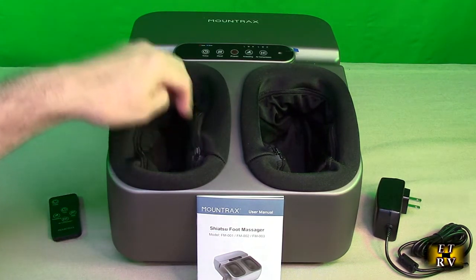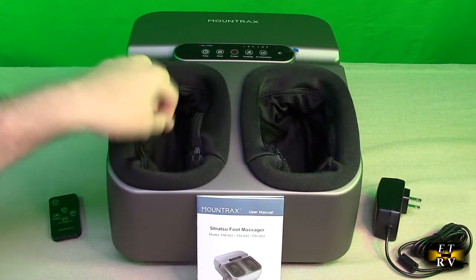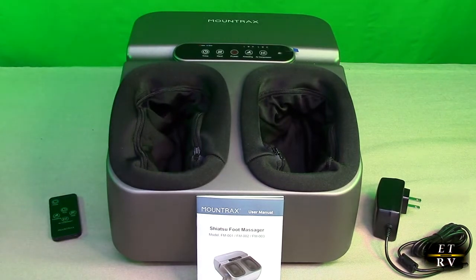These are removable. You can unzip them and put them in the wash so that you can keep them totally clean, which is nice.